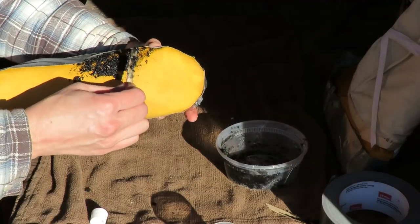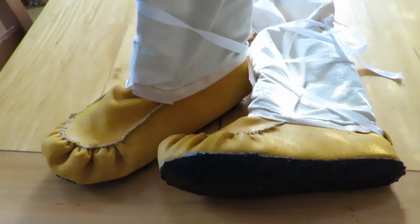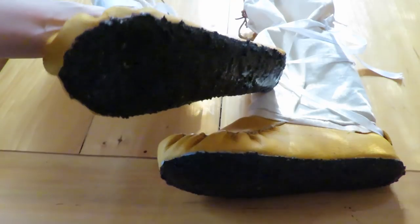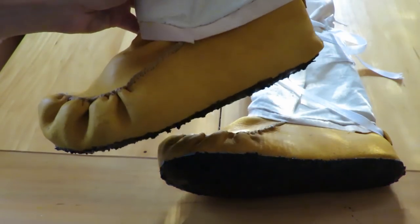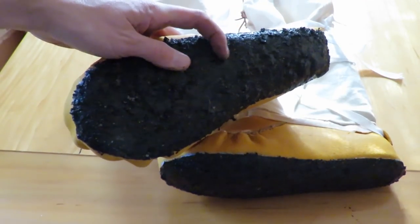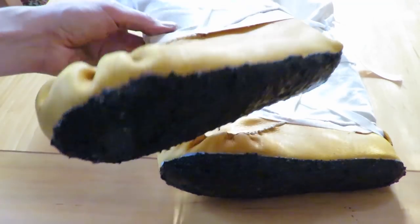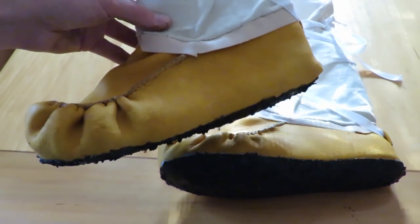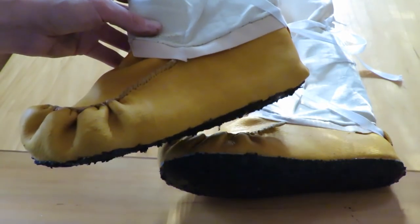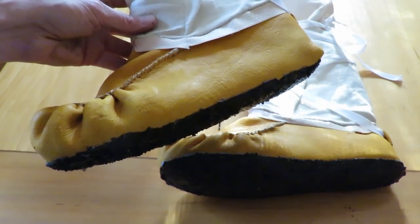Inside, sometime later — I've removed the tape and you can see the mixture of rubber dust and shoe goo underneath. You can also use contact cement; it's a similar idea. You can see it's a thick, rubbery, rough coating that gives good traction and most importantly waterproofs the sole, while also reducing wear on the leather. Definitely do this for your outdoor moccasins.